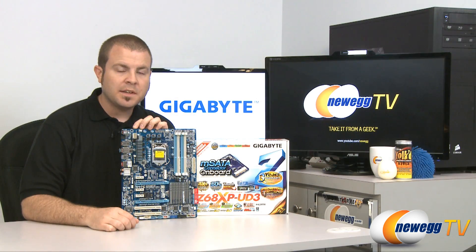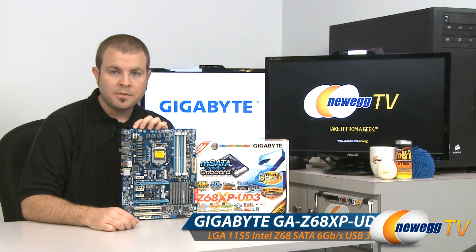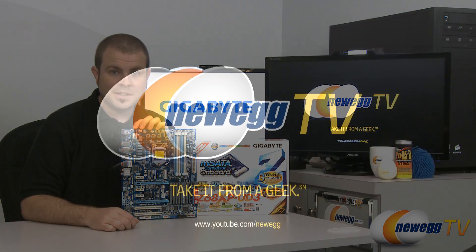That's going to wrap it up for today's video. This has been the Gigabyte Z68 XP UD3 motherboard featuring the Intel 1155 socket and Z68 chipset. I'm Paul with Newegg TV. If you enjoyed today's video and want to see more just like it, head over to our Newegg YouTube channel and don't forget to subscribe. Thank you for watching and we'll see you next time.